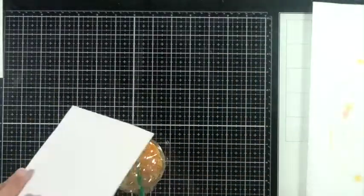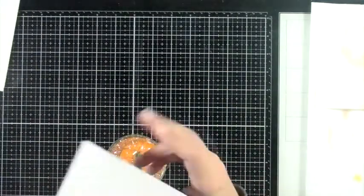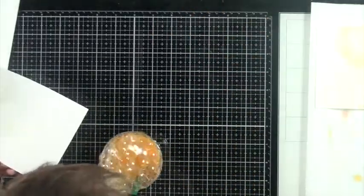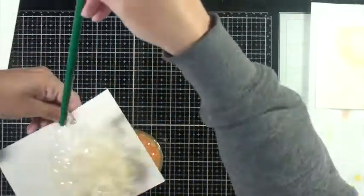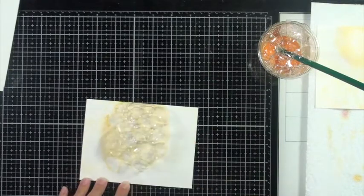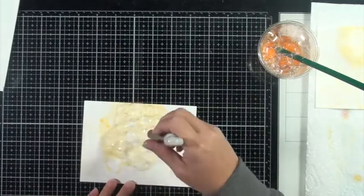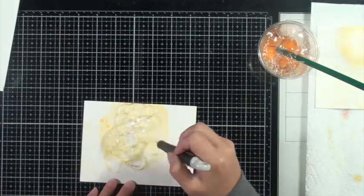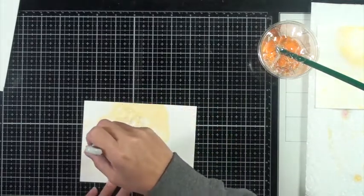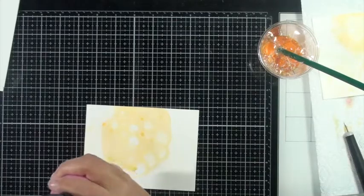That was a little bit better of a result for me, so I'm going to continue with this process. Then I decided I would scoop some of those bubbles on top of that paper and pop them with the heat gun — but I realized that's just moving them around — so I brought in my Tim Holtz craft pick to pop the bubbles and that result is much better.